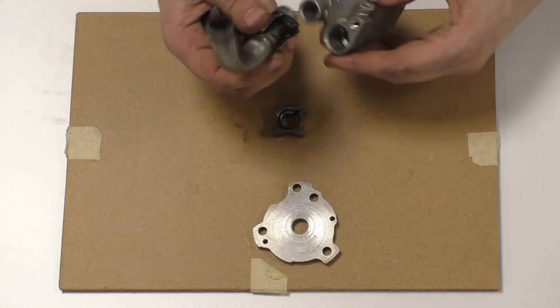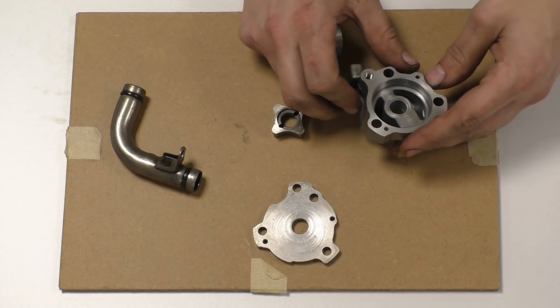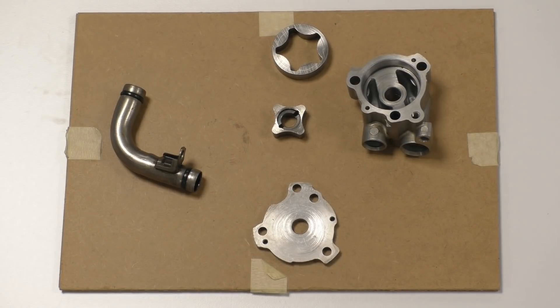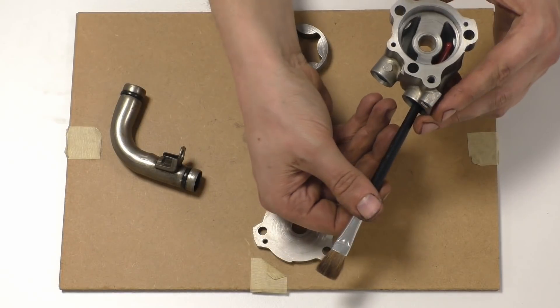Then you have this pipe that goes on the bottom — this is part of the siphon and so on. And then you have these two passages. So as you can see, if I get something with colour so it's pokey-pokey so you can see — we'll use this paintbrush. Hopefully you'll be able to see that.